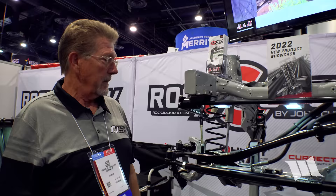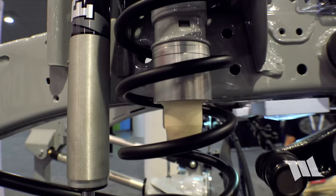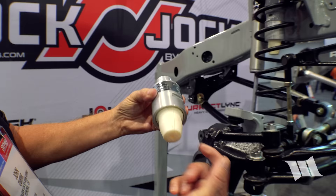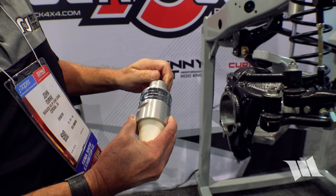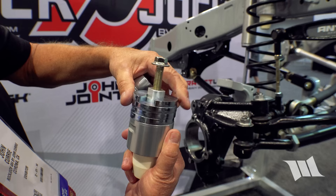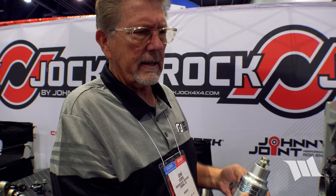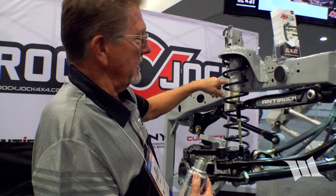Also new is an adjustable bump stop. Using removable spacers that slide off the stock unit, it adjusts from about one and seven-eighths to three and a quarter inches. Most guys on 37s need about a two-inch bump. The high steer system specifically needs one and seven-eighths inches of bump — and rather than stacking hockey pucks on the axle, you make the adjustment right on the joint itself.